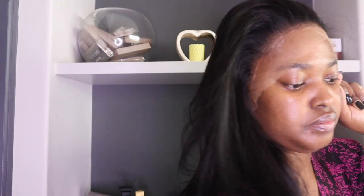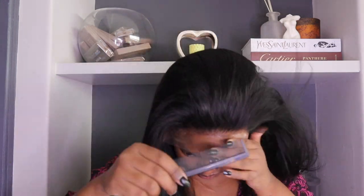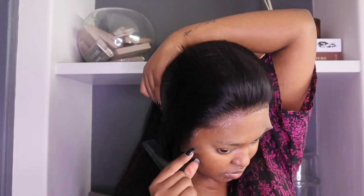Looking nice! But look at how soft and how easy this hair is to comb — look at that. Now I'm also using my hair dryer in between because I really want to make sure the lace is glued down right.